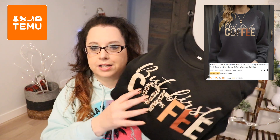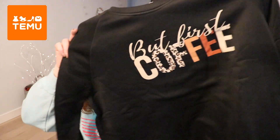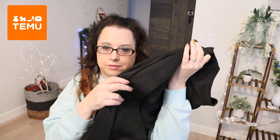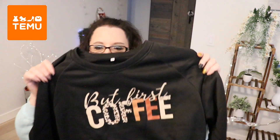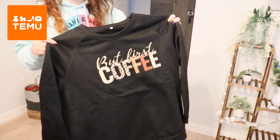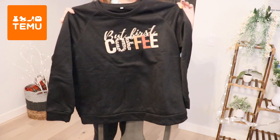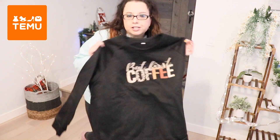This one is another sweatshirt — it's a coffee sweatshirt. This size is also extra extra large. It's black, but 'Coffee First.' Is that the new millennial saying — but coffee first? It's just a plain black, but I really love this sweatshirt material. I'm sure it came in different colors, but I just wanted a black. I love the beige and brown colors.